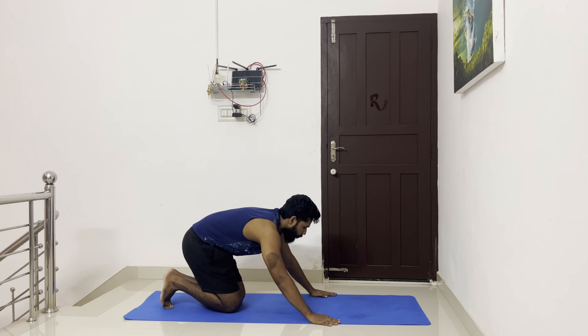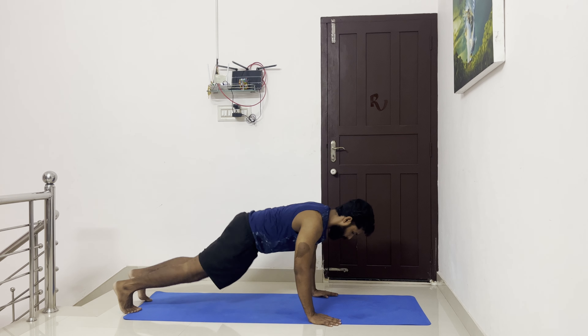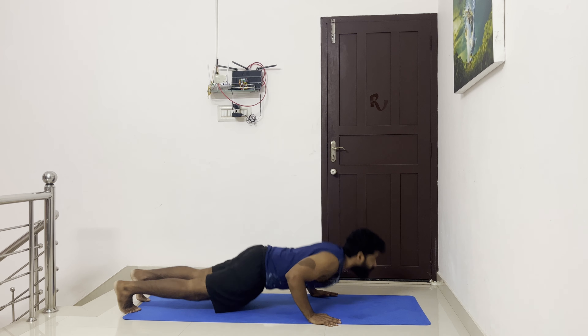Workout number one: 100 pushups in 4-5 sets with max 50 seconds to rest in between.